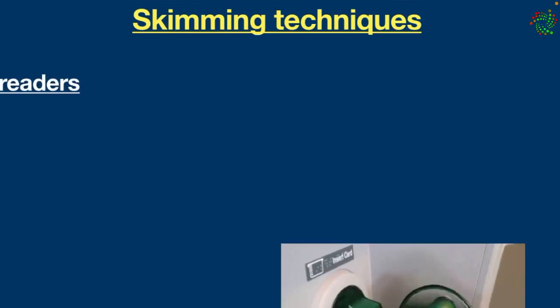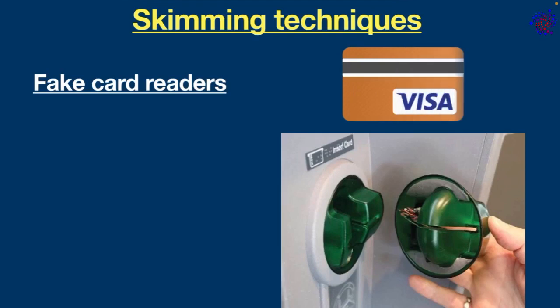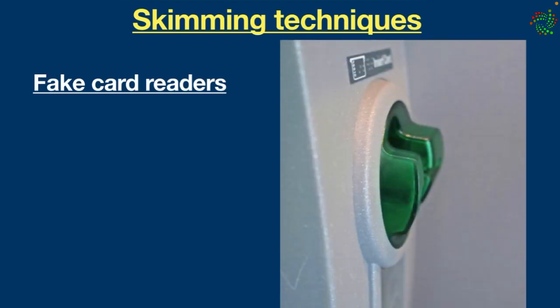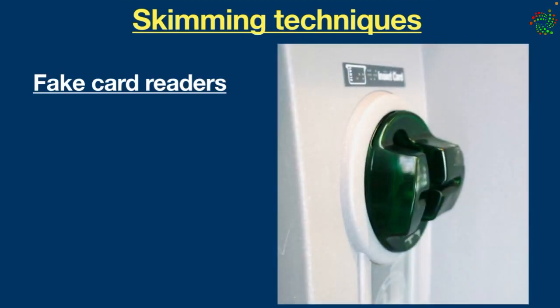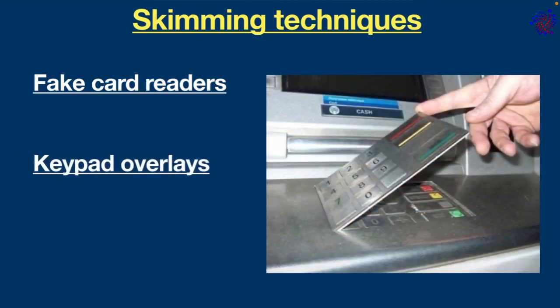Fake card readers: these are typically placed over the card insertion slot or inside the card reader to secretly record data from the magnetic stripe. Here is a close view of an ATM card insertion slot — that's what the card reader normally looks like. Once a skimmer is placed on it, you can see it looks slightly different and appears a little bit raised.